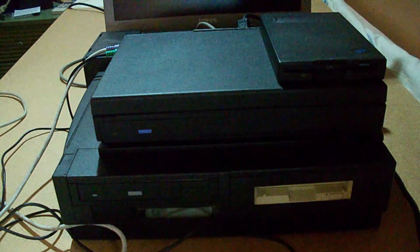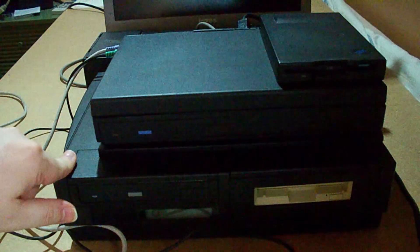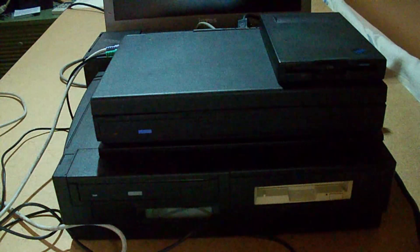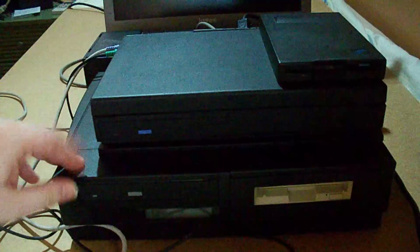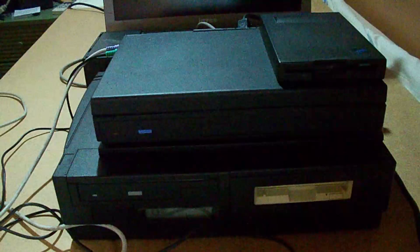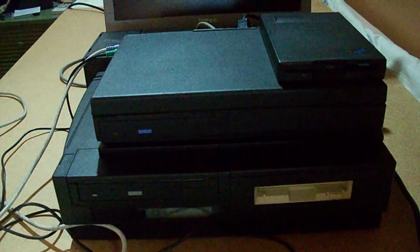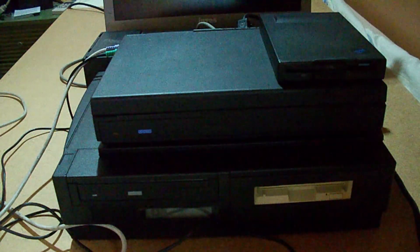The machine I'm going to use for this task is the IBM ThinkPad 760 XD, coupled with an external screen as you've already seen, and a SelectaDock for extra storage. The dock is not really needed in most cases, but in this case it is, because the laptop is quite battered and essentially doesn't work without it.